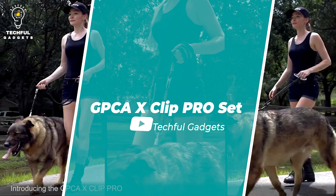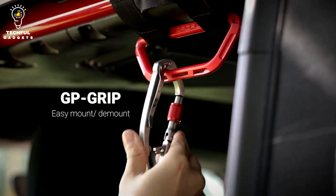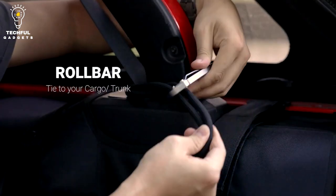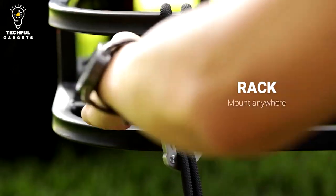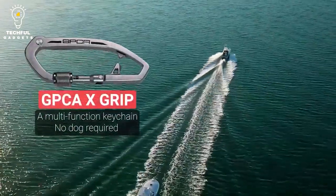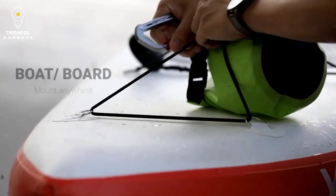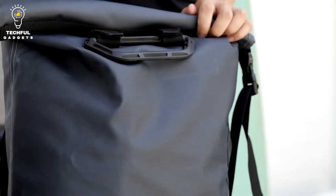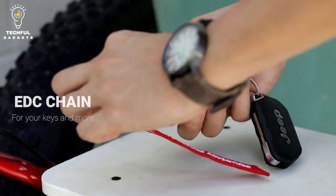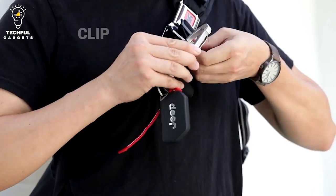Number 12: GPC-A X-Clip Pyro Set. The GPC-A X-Clip Pyro Set is a versatile and practical accessory set designed to provide convenience and organization in various everyday situations. The main component is the X-Clip Pro, a multifunctional clip designed to securely hold and carry various items. It is typically made of durable materials such as aluminum or steel, providing strength and longevity. It usually incorporates a quick-release mechanism, enabling you to attach and detach it effortlessly, allowing for quick access to your belongings while maintaining a secure connection.